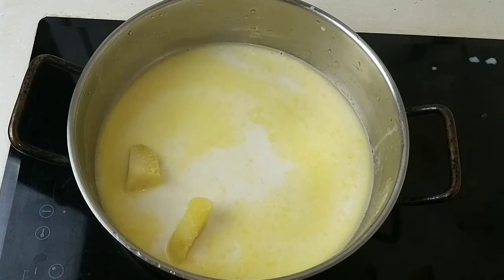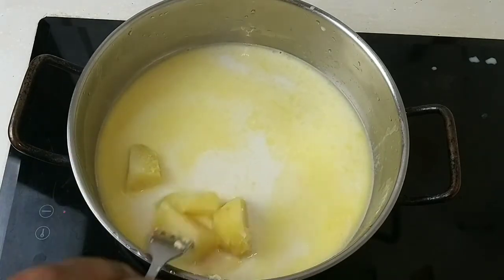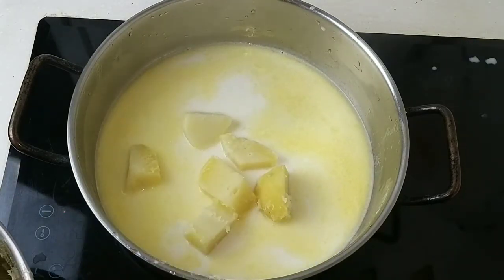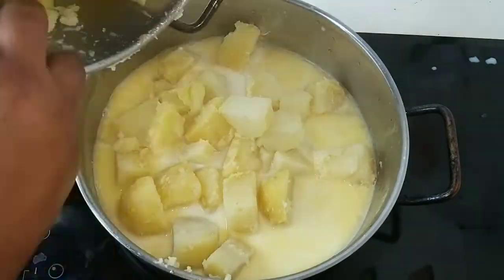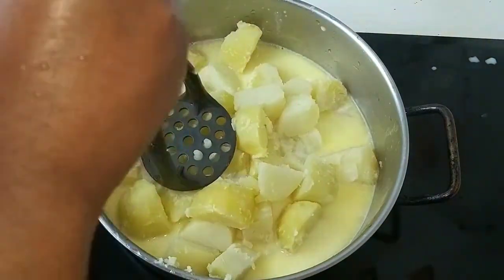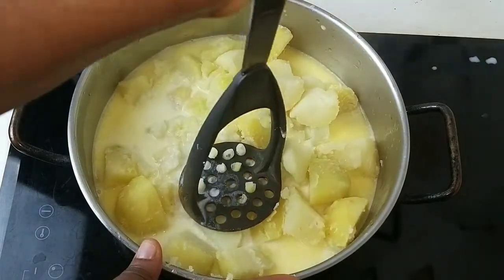When the butter melts, add back your boiled potatoes and mash them with your potato masher.